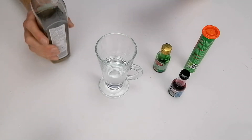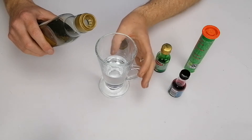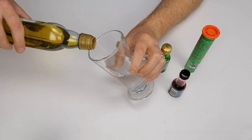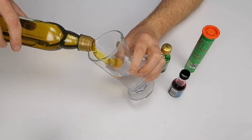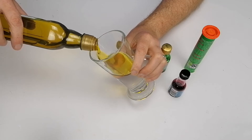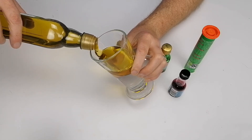The first thing you need to do is take the oil and gently pour it into the glass. Tilt the glass and gently pour the oil in. You don't want to get any extra bubbles in there, and you don't want it to be too close to the top.